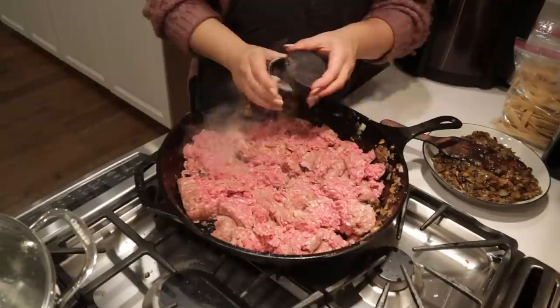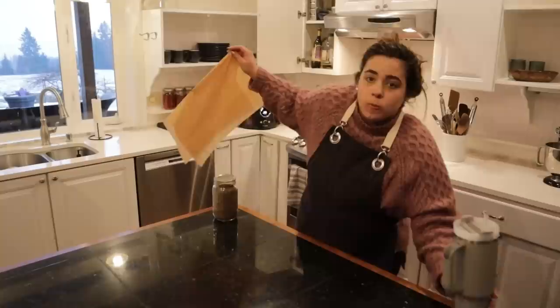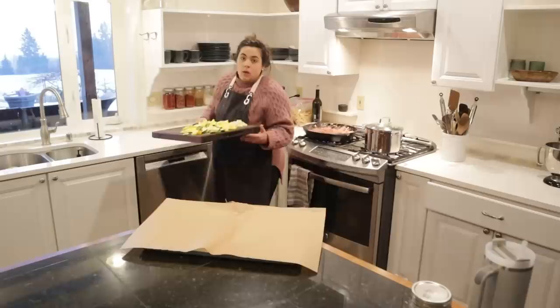To the ground beef we're going to add salt and black pepper and let this sit and brown really, really well. While that's browning, we're going to prep our veggies for the oven and put our zucchini on a sheet tray.